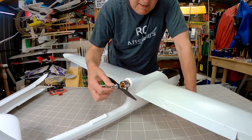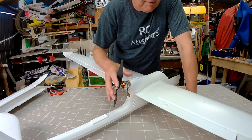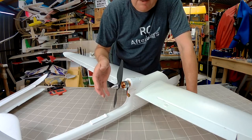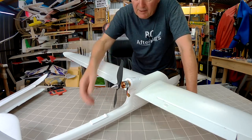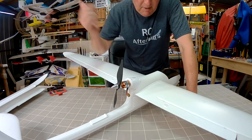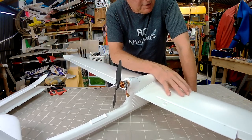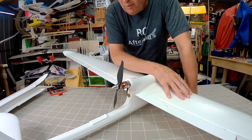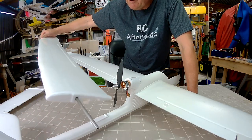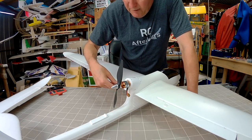I previously had the Volantex Raptor 2m version, which is sort of the earlier model of this. That was a nice plane to fly but very prone to tip stalling — you really had to be careful in slow turns near the ground because you could just spiral it in. I'm pretty sure you don't get those problems with this version at all. They really addressed that with the airfoil and the wings, especially the 1600mm version — it just flies so beautifully. I'm expecting this one to be even better.